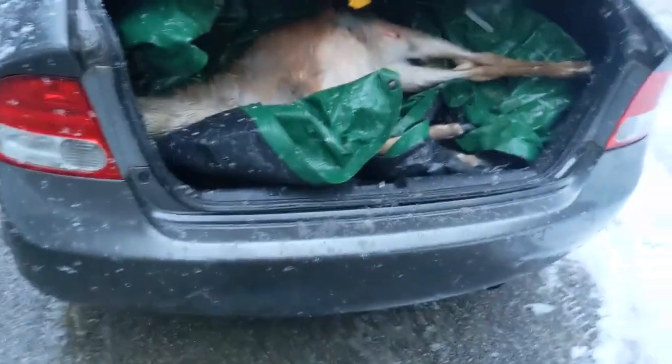That was kind of tricky. Alright, time to bring the deer to a place of disposal.